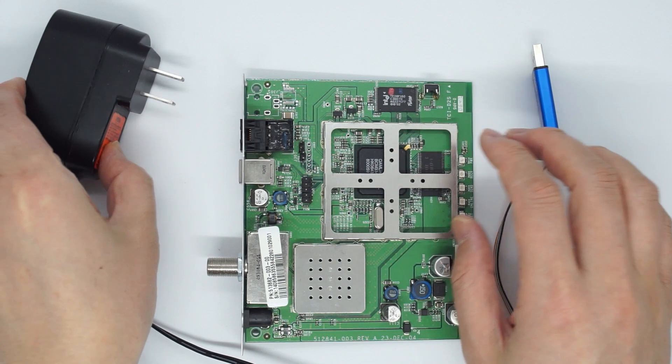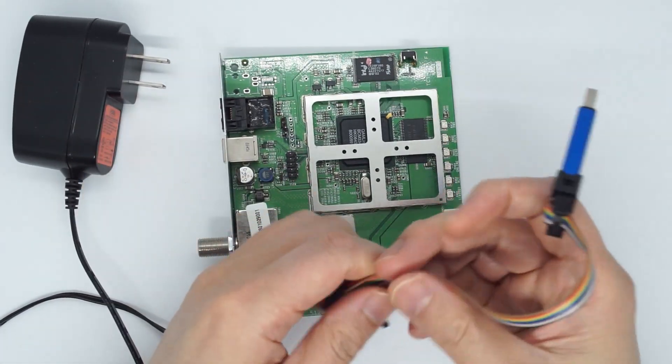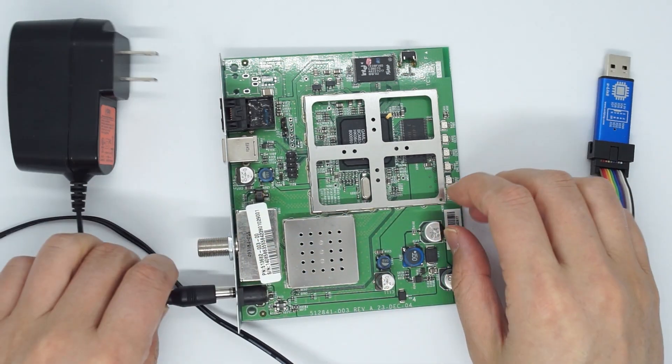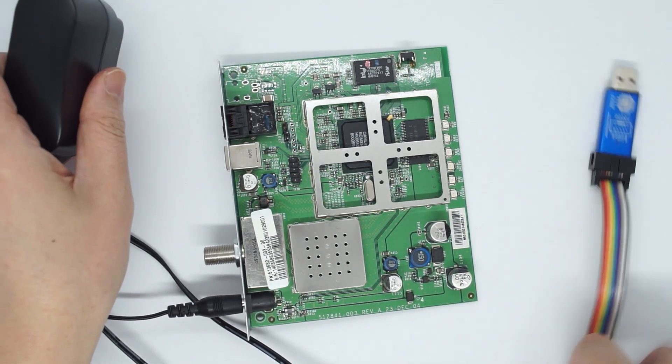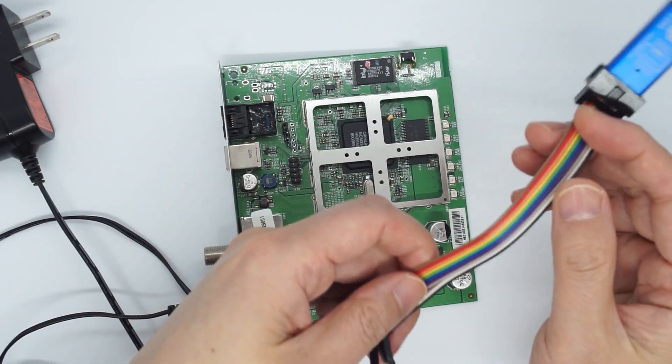You have the power here, you have the board, you have the U-Link NT, and you want to make the connection. Very, very important: you should never have the board plugged into power and then try to make the connection. That will for sure kill the U-Link NT.